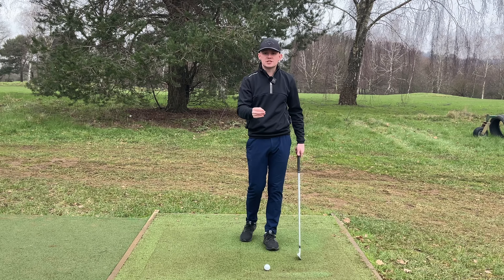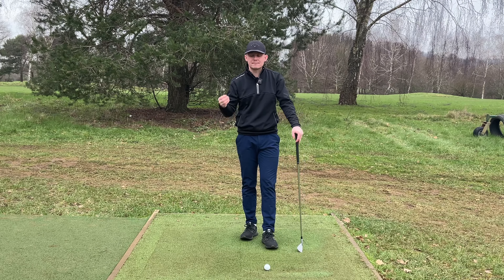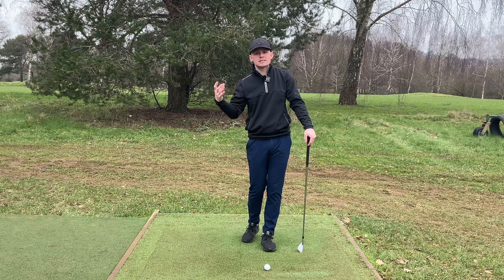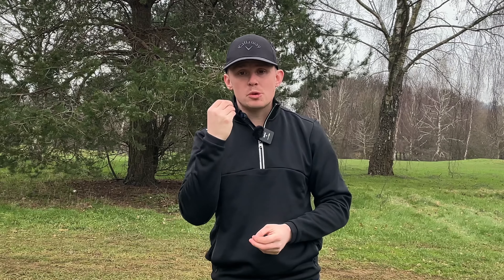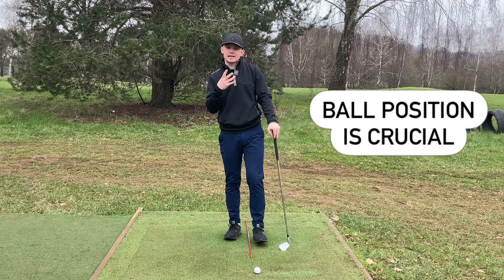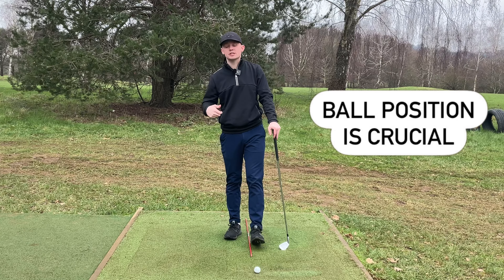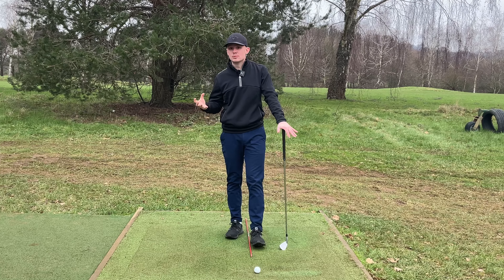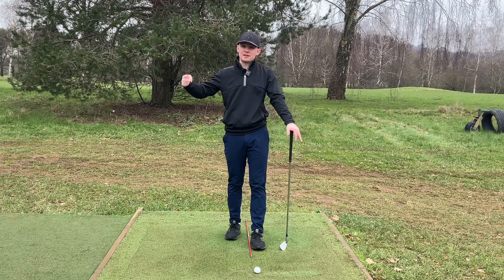When we get the ball in the wrong position it crucifies our golf swing — it makes it so hard to produce a good efficient swing. But it's actually very simple to get right. This is going to be the only ball position video you'll ever need to watch. Having a good ball position is going to set off a fantastic positive chain reaction in your swing; a bad or incorrect position sets off a negative chain reaction.